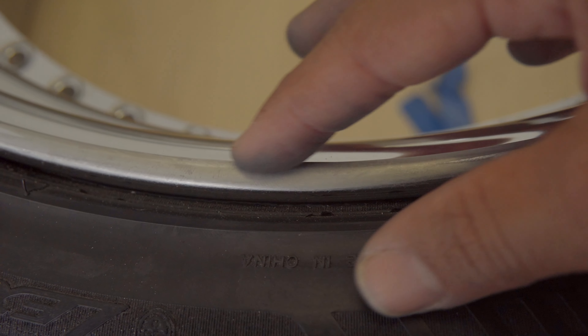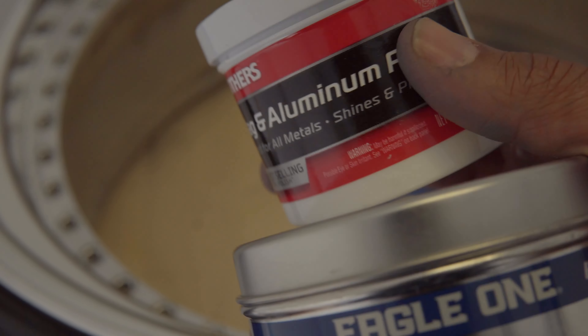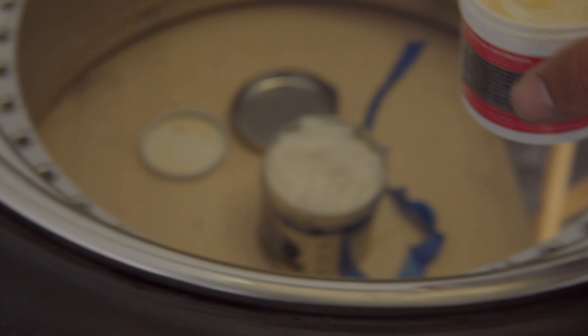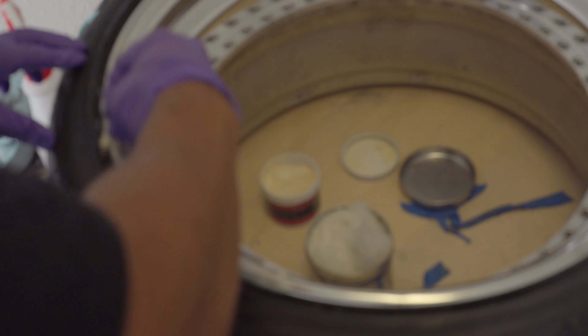Nice and smooth here, no craters. Just that one small indent I was talking about originally. Now we're going to polish it. I like to use Mother's Mag and aluminum polish and also Never Dull. I'll pull some of the Never Dull out — it's just wool — dip it in the Mother's, then work it nice and easy around the rim. Once you're working the applicator you'll notice it starts turning black — that lets you know you're doing a good job. Just nice easy passes, then go over it with a microfiber towel to get off all the excess.